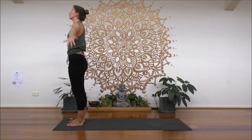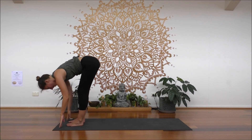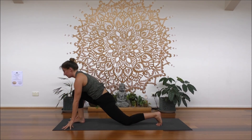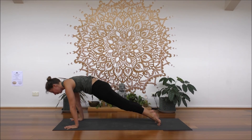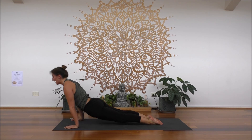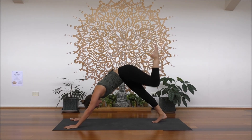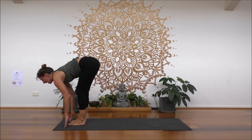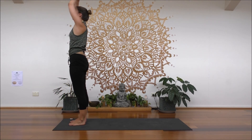Inhale, row to reach up. Exhale, hinge your hips to fall. Inhale, halfway up. Exhale, fold. Inhale, left leg steps back, drop the knee. Exhale, plank. Inhale, shift forwards. Exhale, lower halfway. Inhale, up into cobra. Exhale, down dog. Inhale, left leg steps up. Exhale, step it through. Inhale, feet together, halfway up. Exhale, fold. Little bend to knees, inhale, reach up. Exhale, palms release.